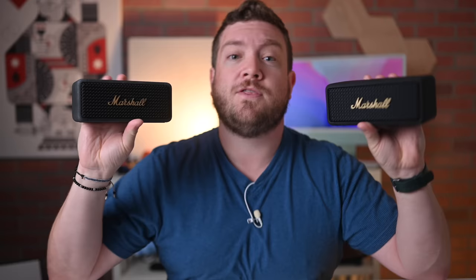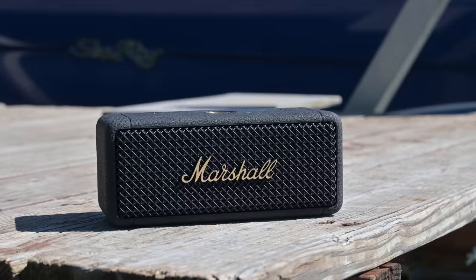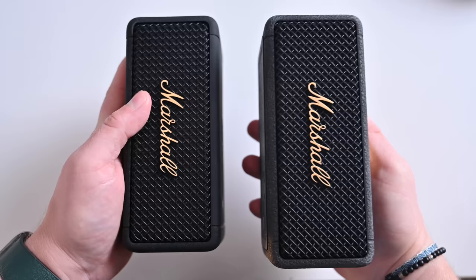Now let's compare the last generation Marshall Emberton with the new Marshall Emberton 2. First is durability — Marshall increased it from an IPX7 rating to an IP67 rating. That X turning into a 6 means the addition of dust resistance. The previous generation did not promise protection against dust ingress, but now it does, which is great for places like the beach. Another change is the exterior material: not only is it the new recycled material, but it has more of that pebbled texture. I absolutely like the new look better.